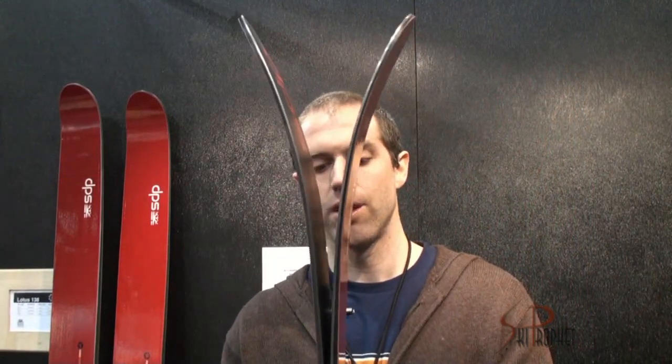The 120 over the years has built up quite a bit of tip rocker and a little bit of tip splay and tail splay.